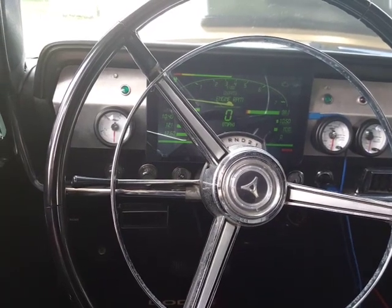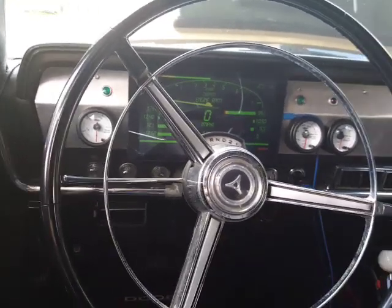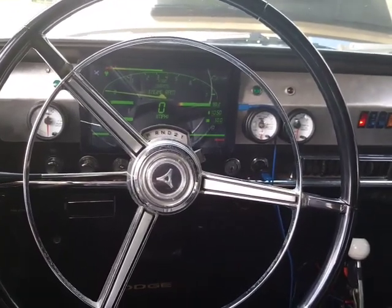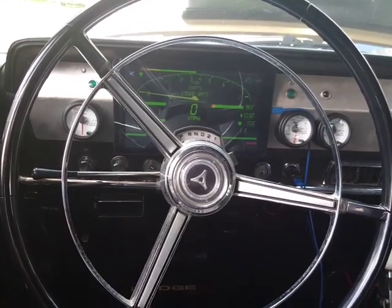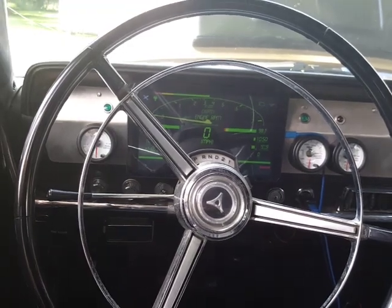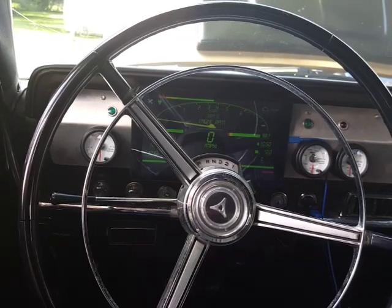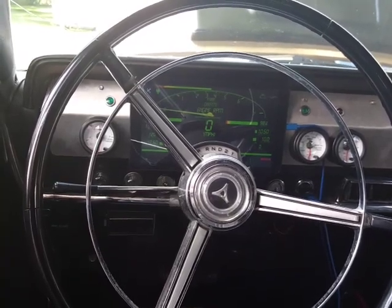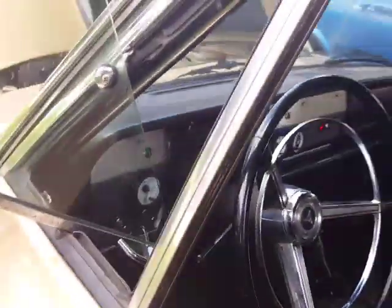There's a little Bluetooth dongle plugged into the front of the controller that shows us everything — boost pressure, RPM, miles per hour, left and right oxygen sensors, battery voltage, air intake temperature, throttle position. It even has a shift light built in, so I don't need a separate dash shift light. As soon as it hits the right RPM it turns red — I really like that.